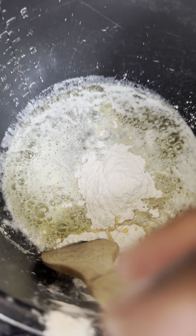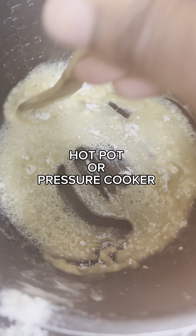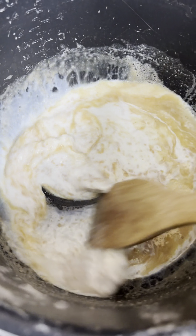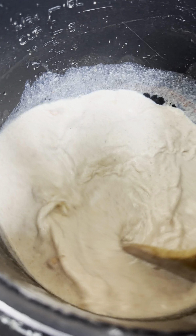Hello guys, today I will show you how to make my bacon mac and cheese for beginners. If you're new to my page, go ahead and subscribe, like, and share this post so that you can stay updated with other recipes I make for my family. This recipe is not complicated to make.